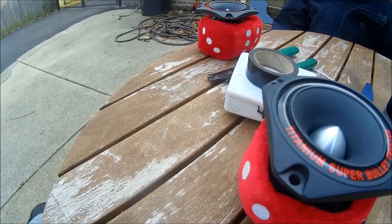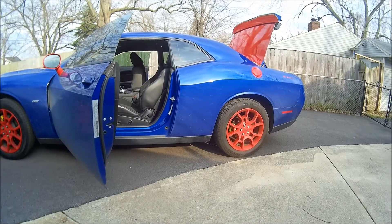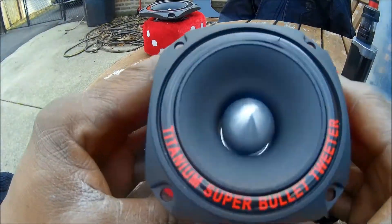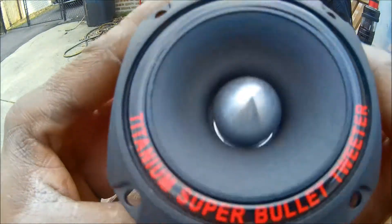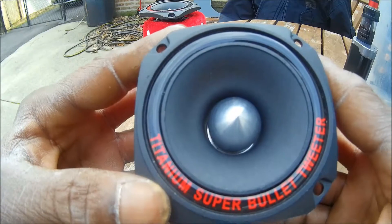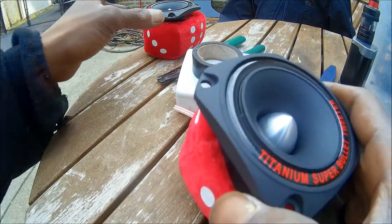In one of my previous videos with the Dodge Challenger GT, I was talking about these super tweeters that were mounted in the rear cup holder. We wanted to put them in the rear deck but didn't want to cut into the deck.